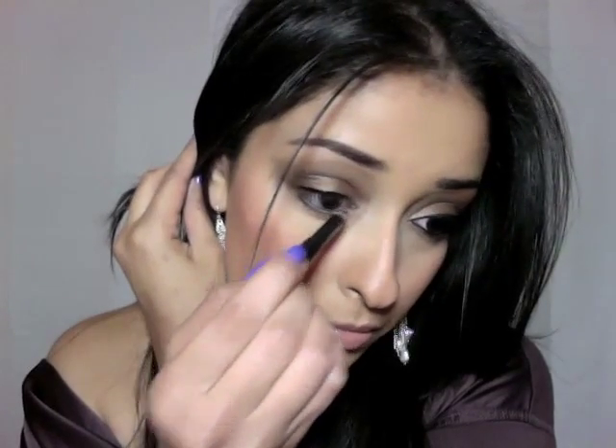While the liquid eyeliner is drying, I'm going to go ahead and line my waterline. To finish the look, I'll finish the eyeliner on this eye, then apply mascara, then my fake eyelashes, and then one more coat of mascara to fuse my eyelashes with the fake lashes. I hope that this helps you guys out — thank you for watching, bye!